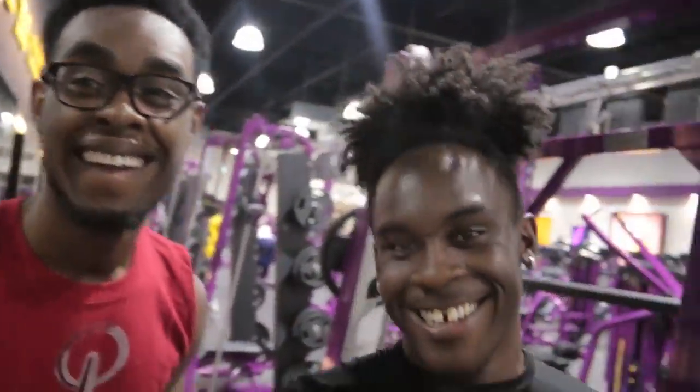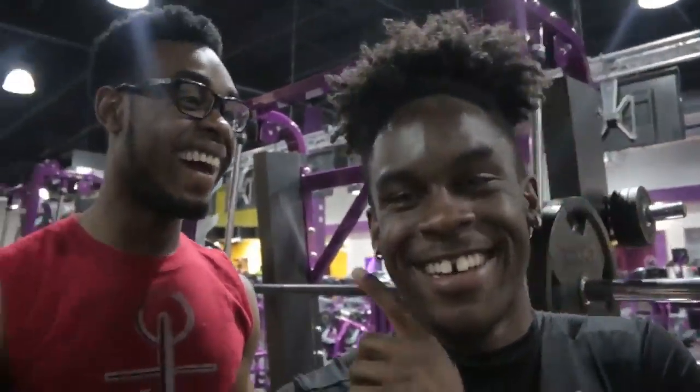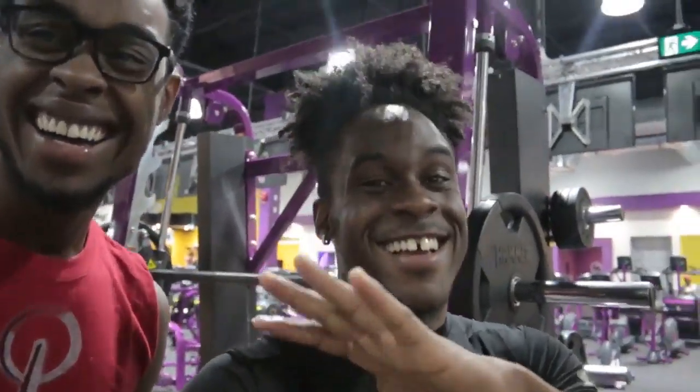What up SOS family, me and Josh are at Planet Fitness. They actually allow us to record, like that's so blessed. Don't talk shit, bro, they're allowing us to record, so we're blessed.